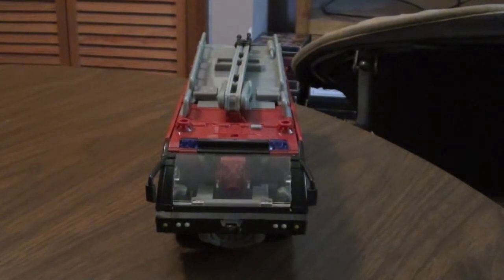Hey guys, today I'm going to be reviewing Transformers Dark of the Moon Leader Class Sentinel Prime.